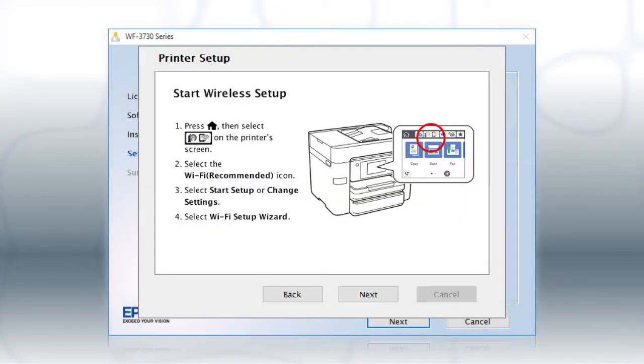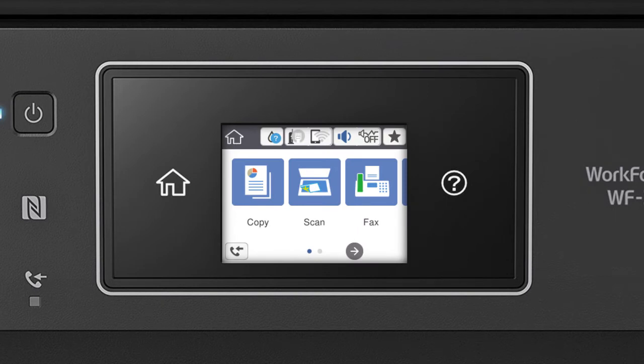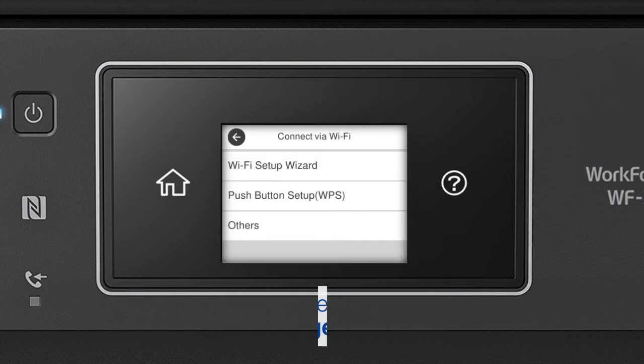When you see the next screen, look at your printer's control panel. Tap the Home icon, then tap the Wi-Fi icon and select Wi-Fi Recommended. Tap Start Setup, then tap Wi-Fi Setup Wizard.